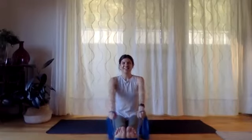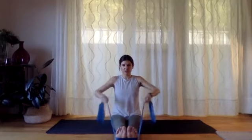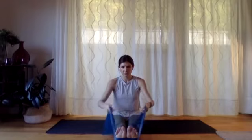Let's do five more of our wide rows — good — getting that squeeze — four — beautiful — three — good — two — one more, squeeze back. Let's hold that squeeze — five, four, three, two, one — and release.